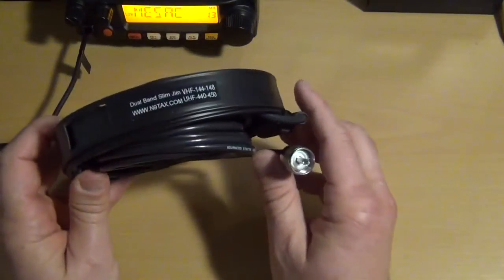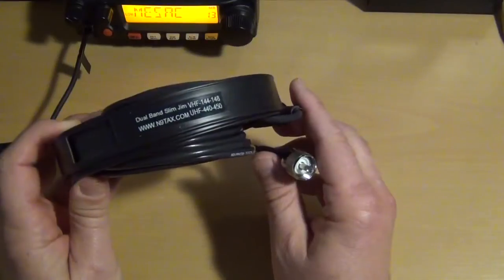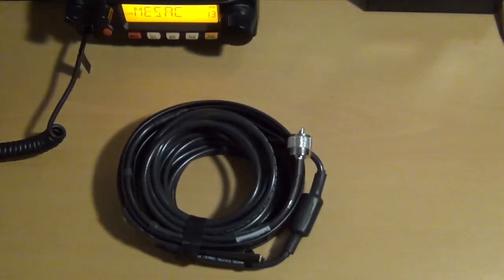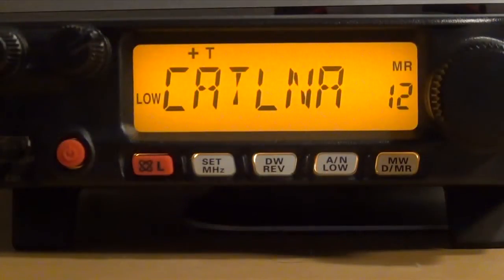So I'm going to put this up and we'll see if we can make some connections on repeaters and simplex. Let's see if I can make a couple of contacts. I'm going to start with the repeater out on Catalina Island.